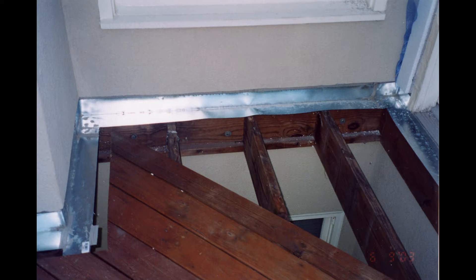Also, if the building has a deck, check to see if flashing is installed on the ledger board. If these flashings are not present, they must be installed for the EFs to be weatherproof.